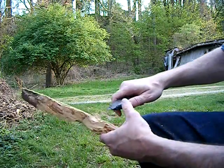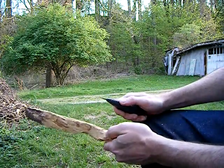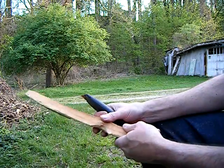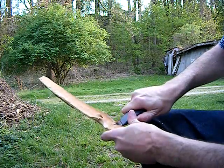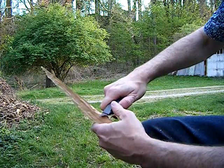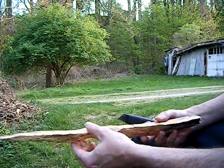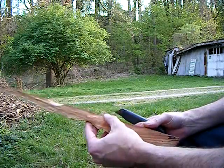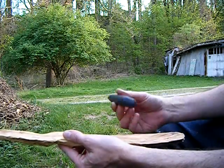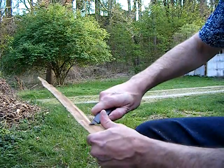Even in this small piece, there's quite a difference in the degrees of hardness from the inside here to the outside where the sapwood has rotted away. This heartwood is pretty tough and it's pretty dry, so it's about as hard as cherry gets carving.